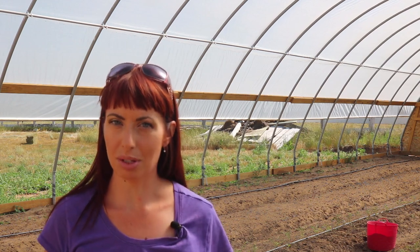Hi, I'm Erin. The high tunnel is up and plastic is on, but the work isn't done. In fact, it's finally time for me to go to work inside the high tunnel. But it might just be too late to have a tomato crop this year on Our Wyoming Life.